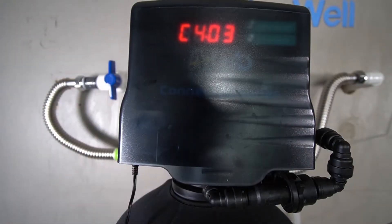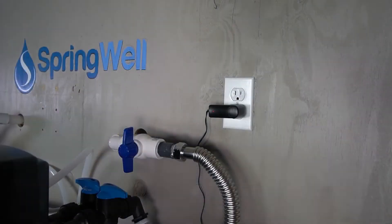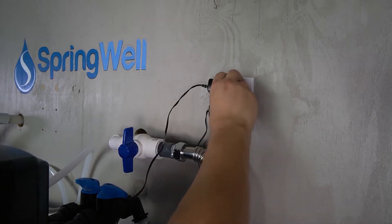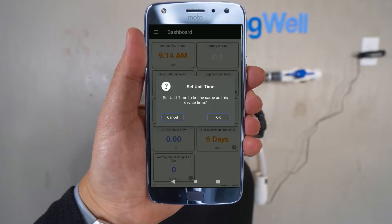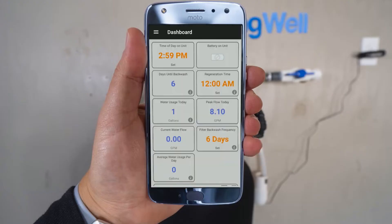The best part is the innovative Bluetooth head that allows you to program and control the system settings and backwash cycles at the touch of a button on your smartphone. Unlike other well water systems that require manual back flushing, after initial setup of the Springwell system, it is completely hands-off and requires no maintenance.